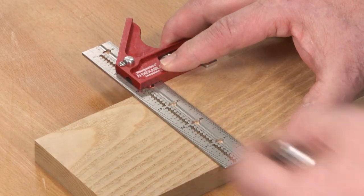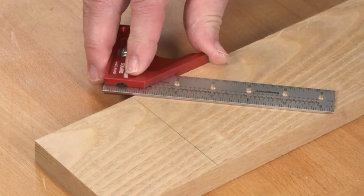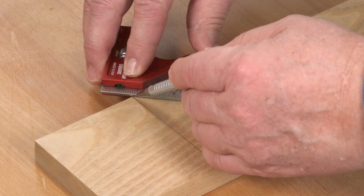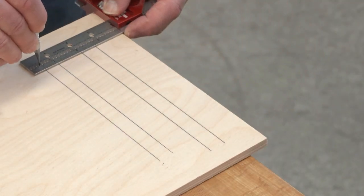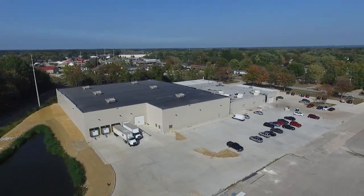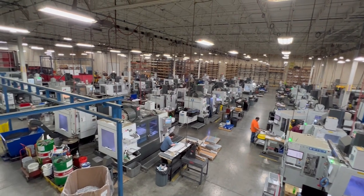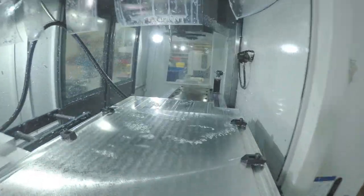Woodpecker's mini-indexable combination squares combine a square and miter square in one tool, but the mini-indexables add in the capability to scribe lines parallel to the edge of your material. We're now in full production on the mini-indexables, so let's head out to the shop floor and look at a few of the steps involved in making these handy tools.